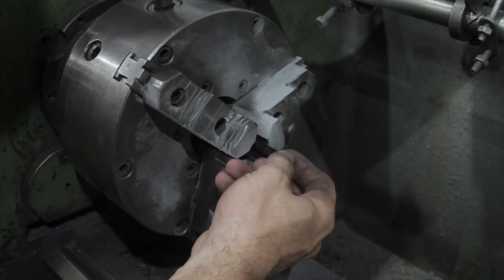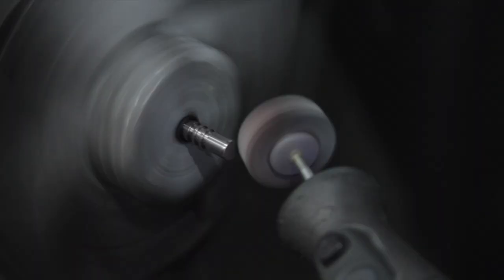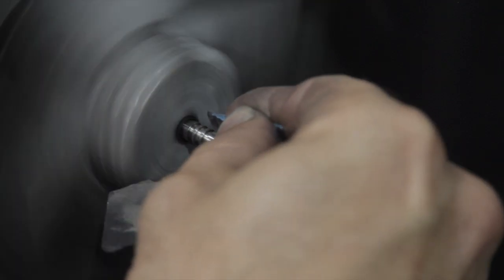Protecting the valve stems with a piece of neoprene tubing, I chucked them up in the lathe, and using a flap wheel and a Dremel tool, finished the valve tips by rounding off that sharp corner. Then with a piece of 400-grit wet-dry sandpaper, I gave it a nice polish.